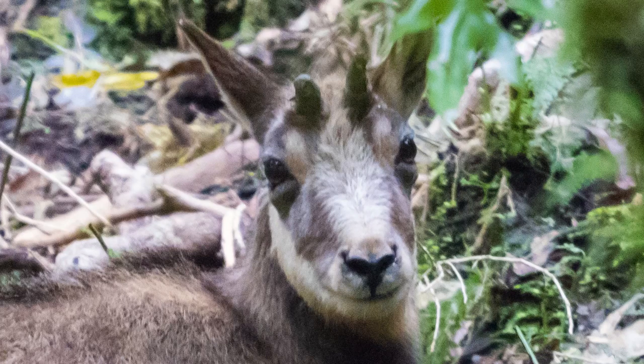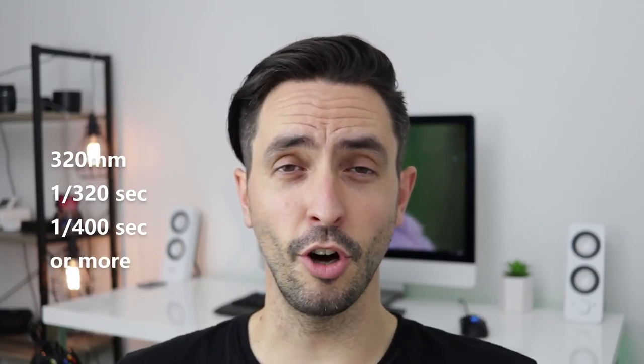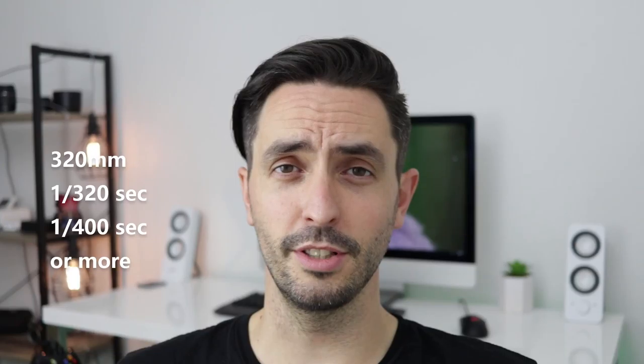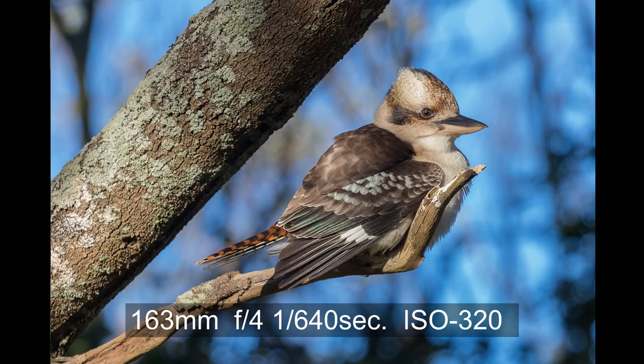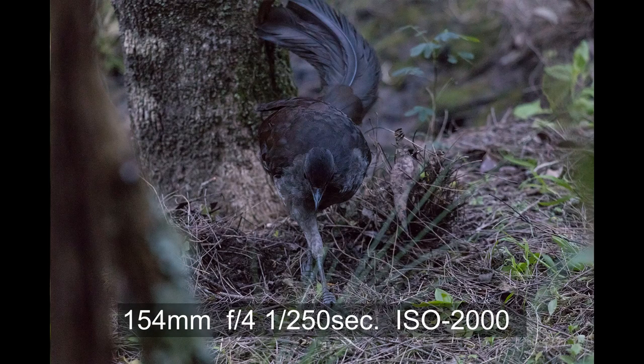Which brings me to the second point about this lens: it doesn't let enough light in. f4 is reasonably fast, but because it's a long lens at 320mm, you need to shoot with a fast shutter speed. There is a rule: you need to shoot with a shutter speed higher than the focal length. So ideally you want to be shooting at 1/300 or 1/400 of a second. That's pretty fast — it means not a lot of light will get in, you'll have to bump up the ISO, and that's when you get a lot of noise on your images. It works on a very bright day with a lot of light, but as soon as you're in the shade or in the forest covered by trees, the image will be extremely noisy shooting at 1/400 of a second.